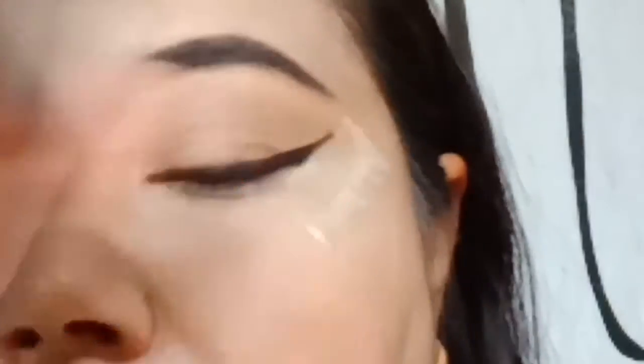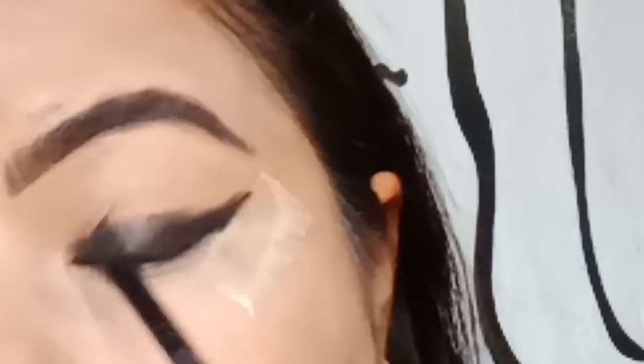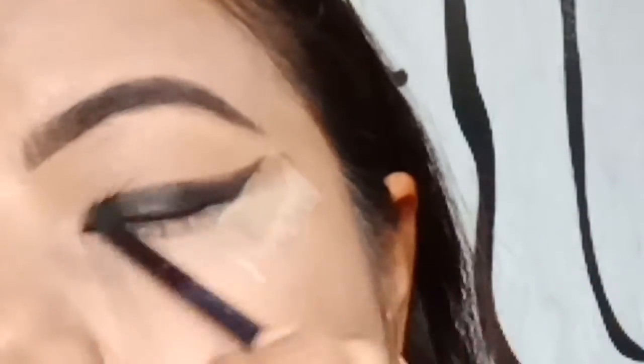I'm taking another brush and going to smudge that black gel eyeliner very softly — not going towards the crease, just blending it out where it is right now, so that it looks a little smoked out. This is very easy, very doable, and looks very classy. If you want a dense smoky eye you can go for it, but today I've done a very subtle smoky eye.